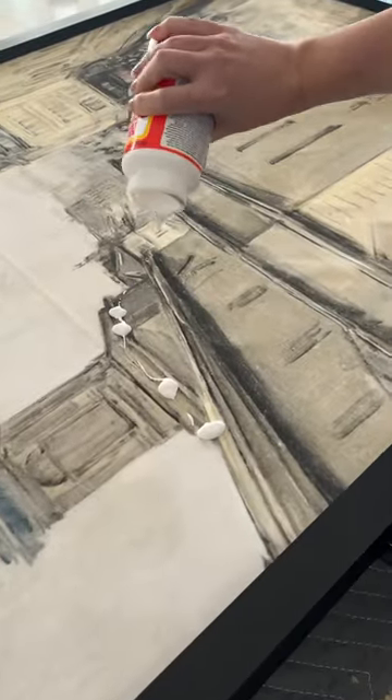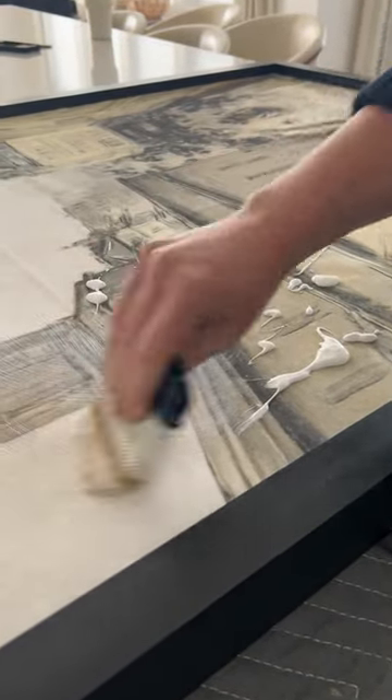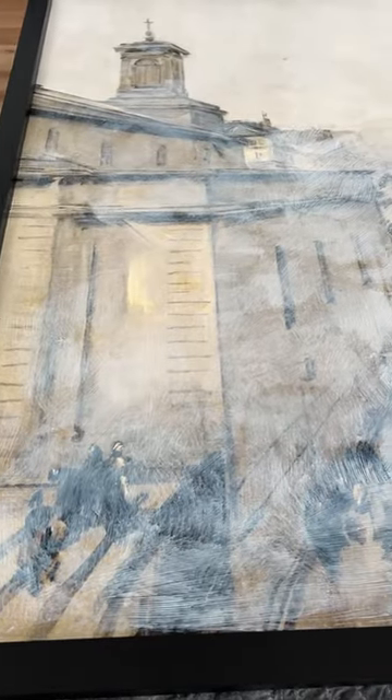Let me show you how to make your DIY artwork look like a real painting. Once it's printed and framed, you want to cover the entire thing with Mod Podge. Use a brush that has bristles because we want to see all those brush strokes. When it starts to get tacky, go back over it with the brush and smooth it out just a little bit.